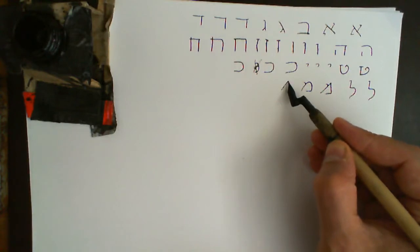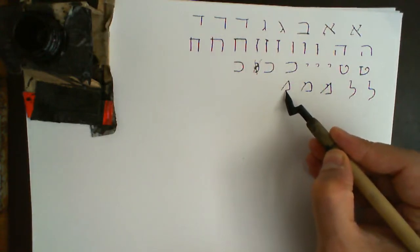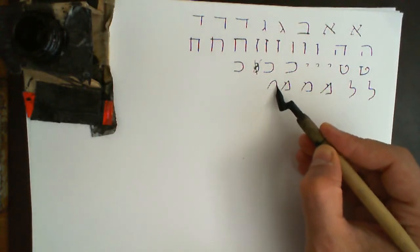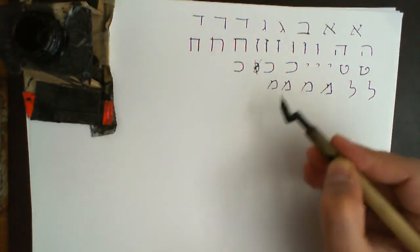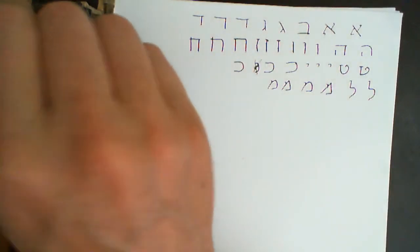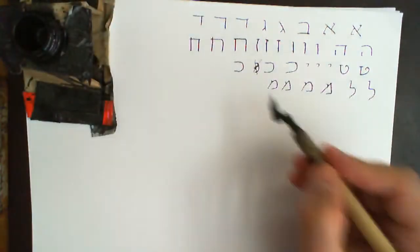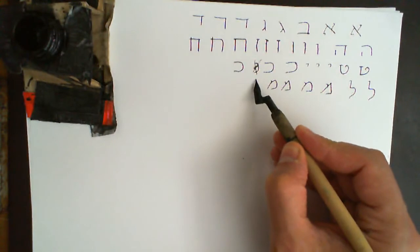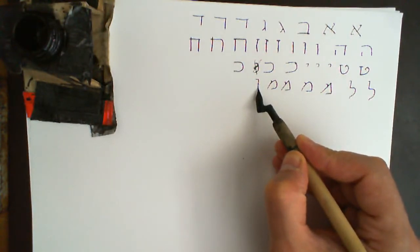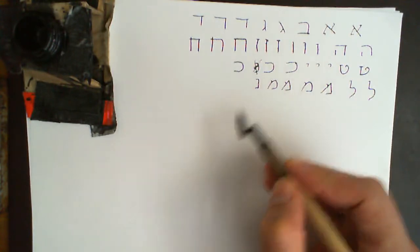That's the sharp Mem and this is the rounded Mem — it should have a sharp corner here. Nun: it can be rounded on top, it must be sharp on the bottom, and it can be like that with equal lengths.